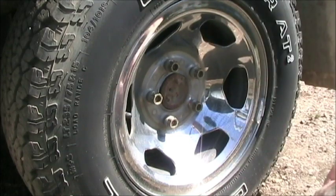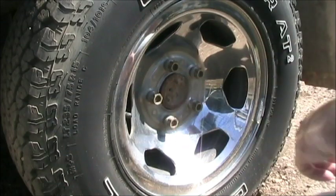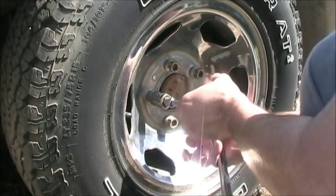I've supported the vehicle, it's up on jack stands, it's blocked so it's not going anywhere. I've already broken the nuts loose, so they should be kind of loose. Let's go ahead and take these off so we can get to the drum.